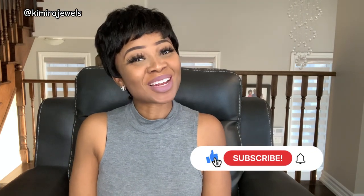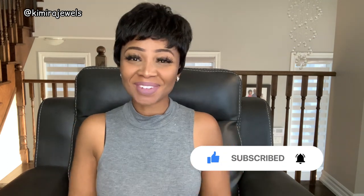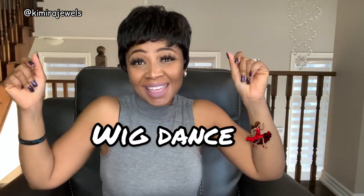Let me know what you think in the comments below. Don't forget to like, comment, share, and subscribe, and don't forget to hit that bell so anytime I upload you will get the notification. Thank you so much for watching and I will see you in the next video — buh-bye! Wig dance, wig dance, wig wig wig!